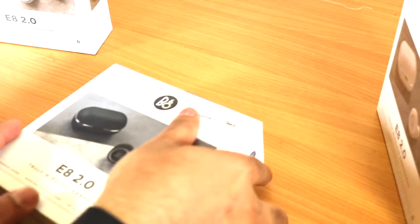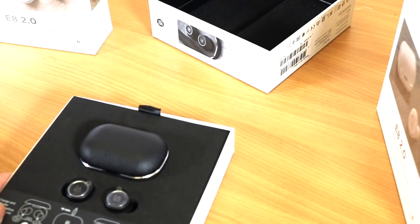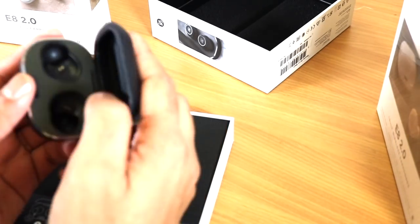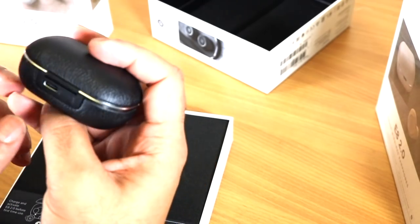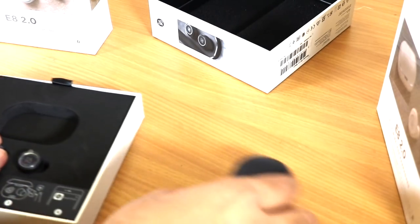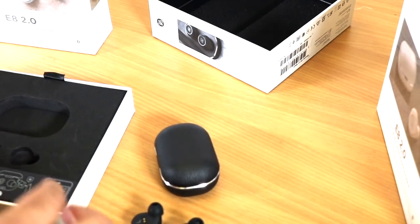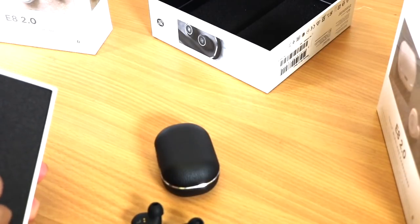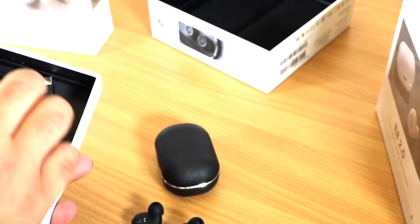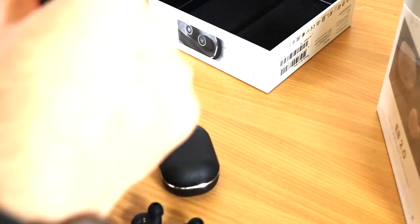Let's open it up. I will open the black. So that's how they come — you have the app and how it works. That's your case. It's premium material, it's leather, black. It comes with a USB-C wireless charging pad, and you've got your earbuds, headphones left and right, with touch pads. In the box you get a USB-C charger, earbuds, and the warranty.